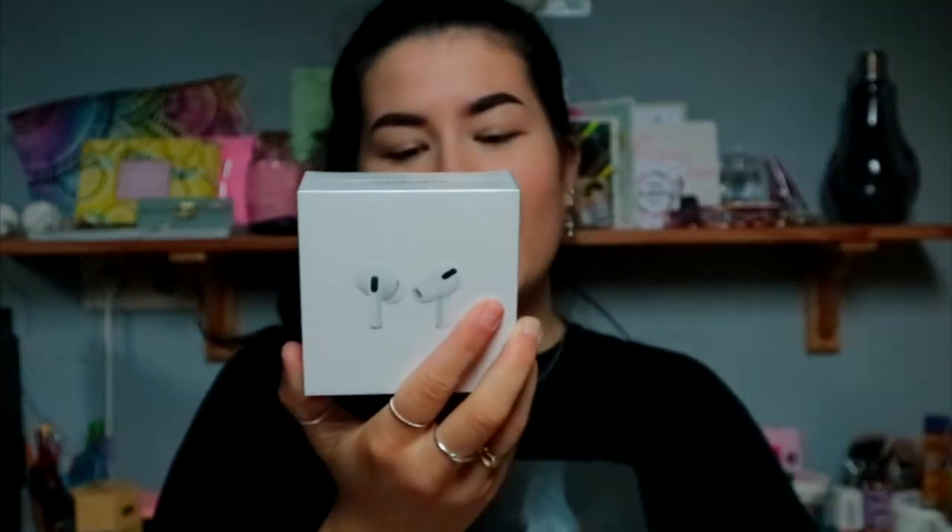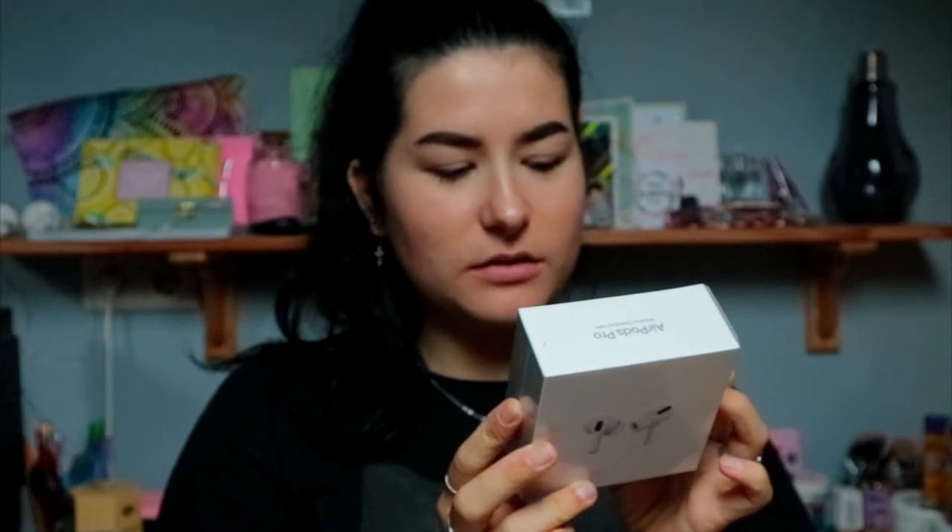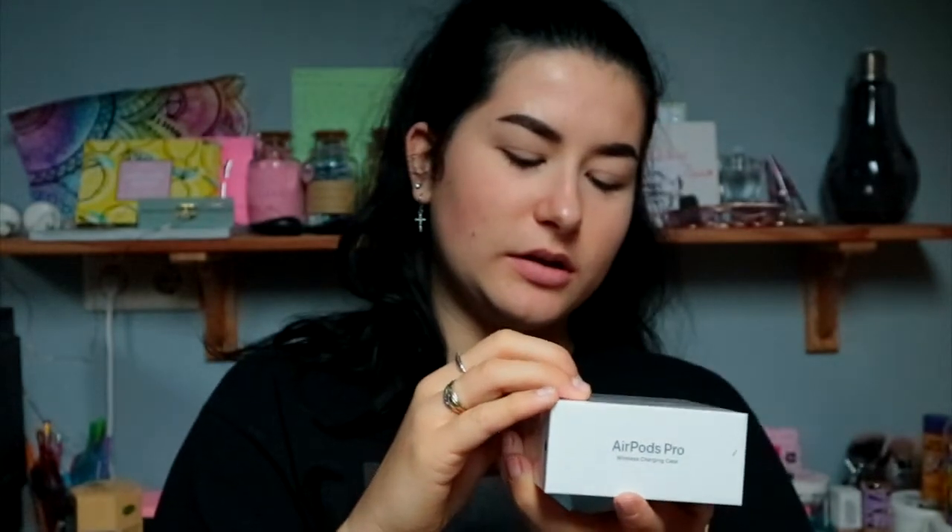The most important part of the unboxing — the AirPods! So here is the box. I think the box is actually very identical to the old box. Let me go grab it and check it out.